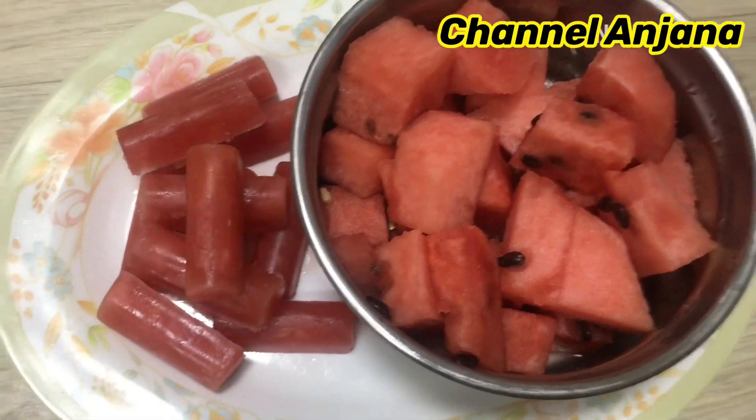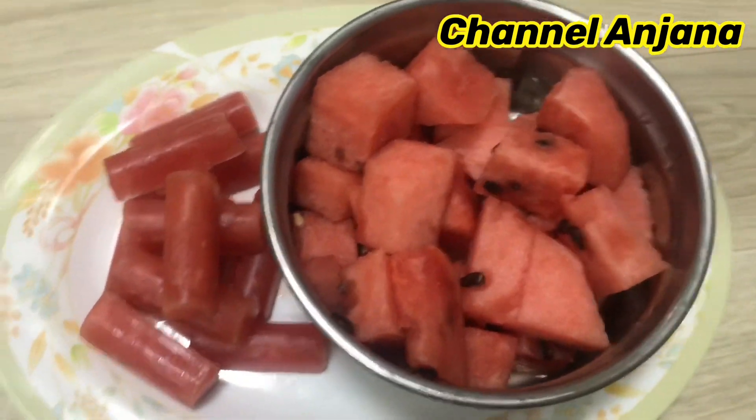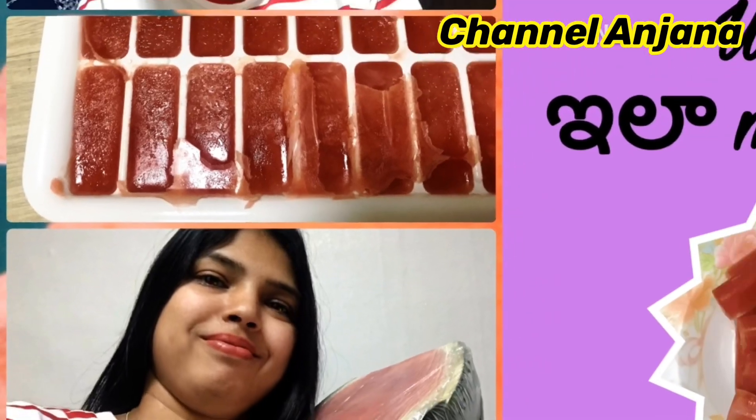Apply the toner using a round cotton ball or cotton pad. After removing the toner, apply moisturizer as the final step. Thank you for watching. See you in the next video.